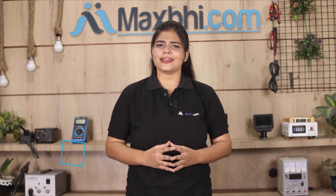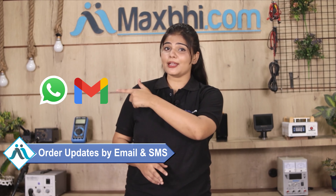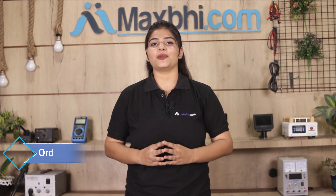Your order status will be sent to you by email and phone so you can track your order. MaxBee.com has been serving customers for the past 6 years and has thousands of happy customers, delivering quality phone parts.